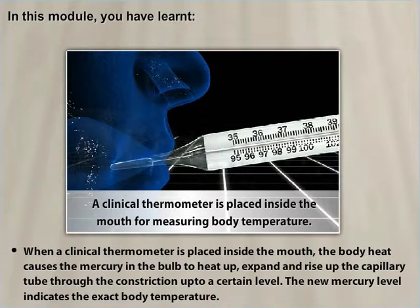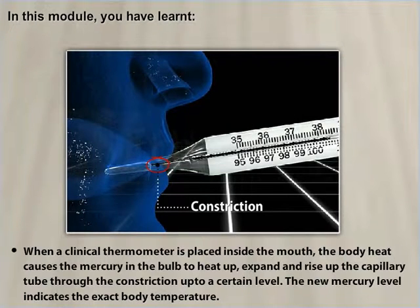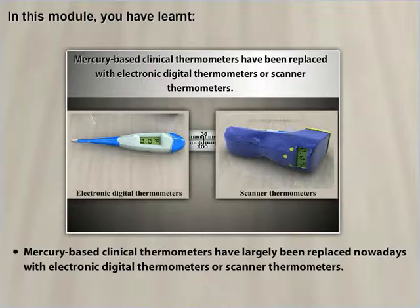When a clinical thermometer is placed inside the mouth, the body heat causes the mercury in the bulb to heat up, expand, and rise up the capillary tube through the constriction to a certain level — the new mercury level indicates the exact body temperature. Mercury is used in thermometers because it is a good conductor of heat, expands uniformly, can measure a wide range of temperatures, and does not stick to glass. Mercury-based clinical thermometers have largely been replaced with electronic digital thermometers or scanner thermometers.